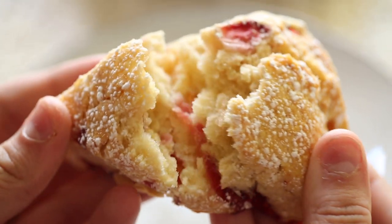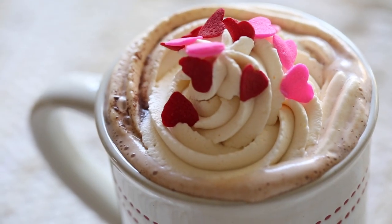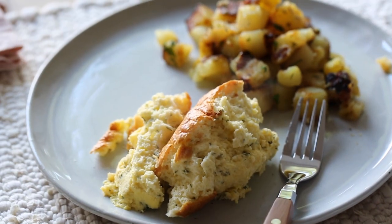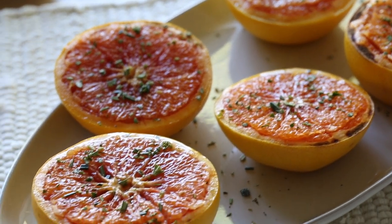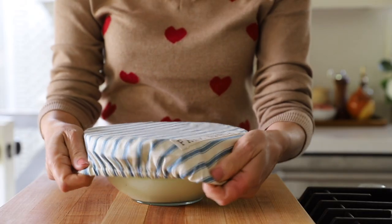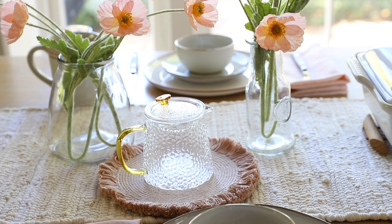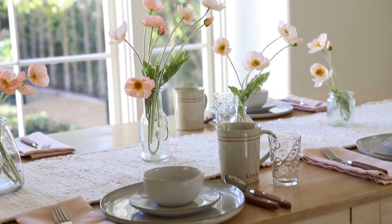Hi guys, welcome back to my channel. So Valentine's Day this year falls on a Sunday, and I thought that was the perfect opportunity to share a delicious brunch idea themed for the occasion. This menu is easy and delicious and filled with some of my most favorite comfort foods. And as always, at the end of the episode, I'm gonna give you my game plan for tackling the prep, and I'm also gonna share some decor ideas at the end if you're looking for some inspiration for how to set your table.